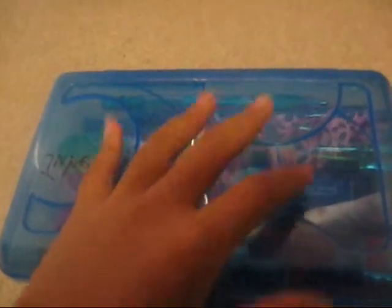And this is my extra box, but I'm going to be showing you guys this when I show my pencil pouch.